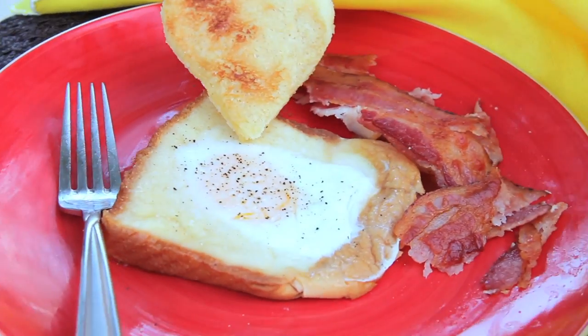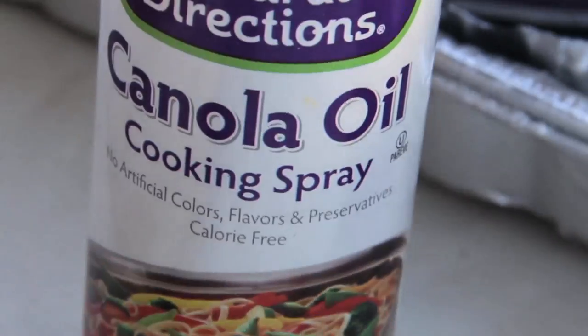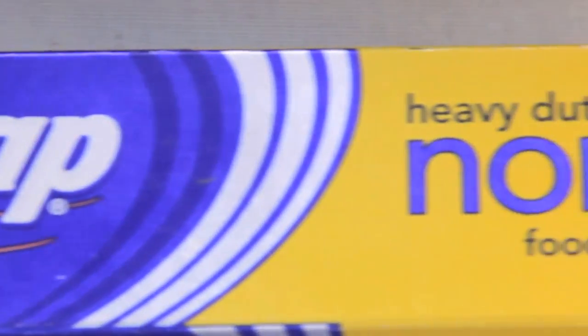The ingredients for this dish are bacon, eggs, bread — that's your basket — salt and pepper, cooking spray, and foil, nonstick, or so it says.